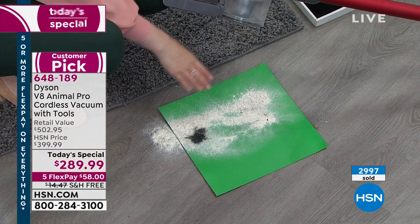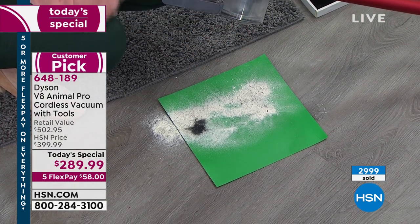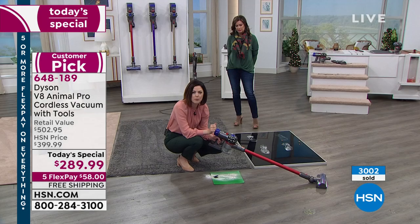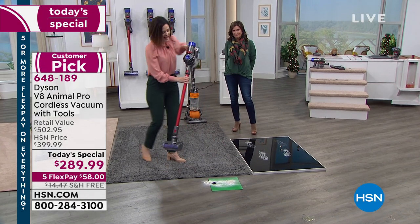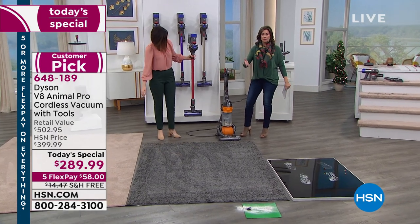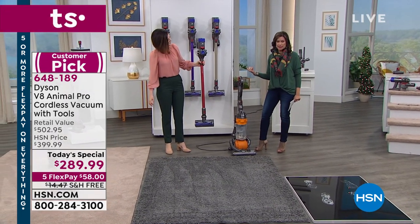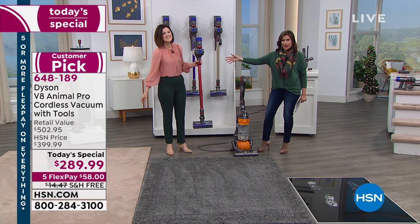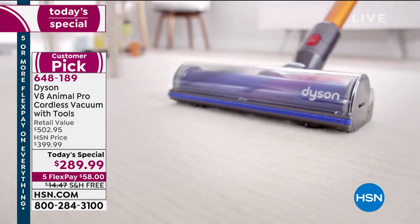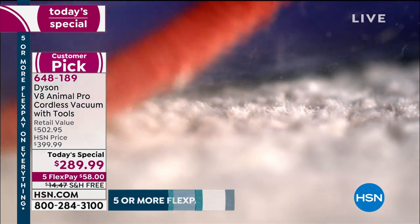We caught the hair, which is lovely, but most importantly we got that fine chalk dust that the standard upright missed. This cordless Dyson V8 Animal Pro played hide and seek with the dirt and found even more. Do the side-by-side demonstration at home — even if you have a corded Dyson, put it to the test. Free shipping — we'll deliver it to you — and you will never use anything except your cordless.